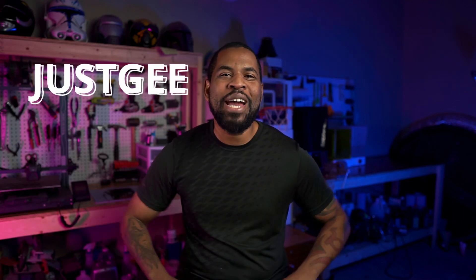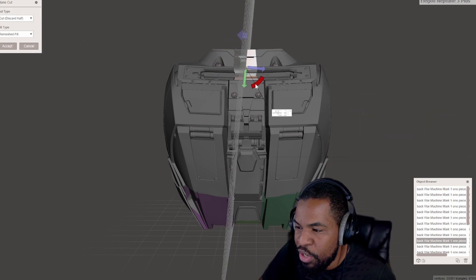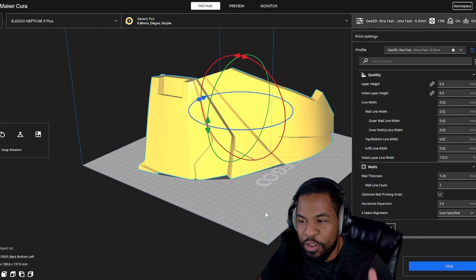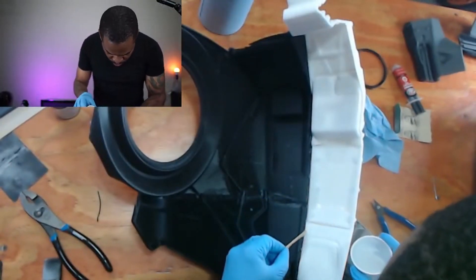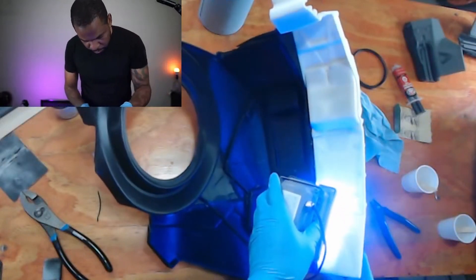Welcome back to part two of the War Machine build. I'm Just G and welcome back to the channel. If you clicked on this video, you probably can't wait to see the update of this War Machine build. In this video, I'm going to show you how to use Cura Slicer to cut up such a complicated piece without messing up any of the detail, and how I arranged it on the build plate so you can print it on your printer. I also use four different techniques on how to glue these back together so I can assemble the back piece to my War Machine suit.